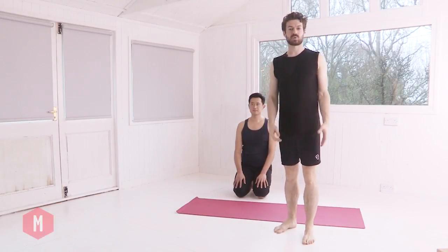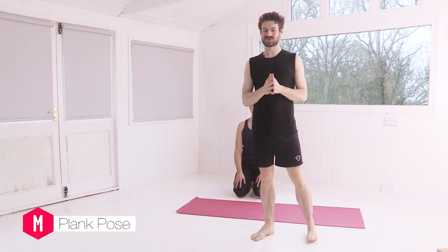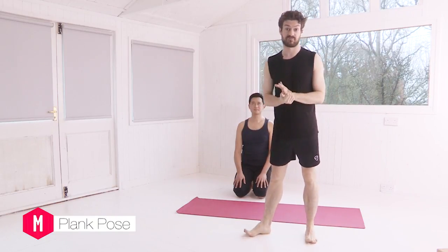Hi, I'm Andrew, Dr. Yogi. We're going to look at a short video on plank pose. It's not always people's favourite posture, but we're going to look at lots of different variations so there's something for everyone.